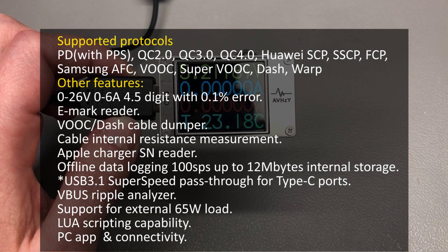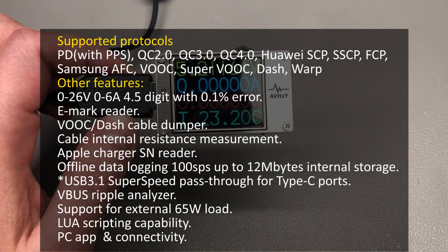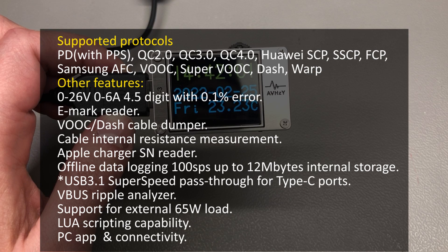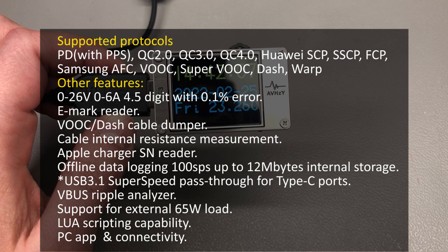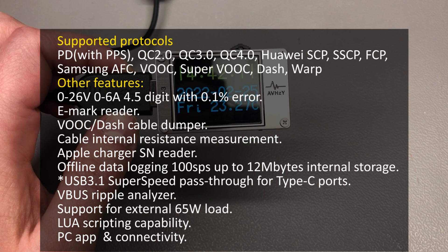It can measure cable resistance, it can read digital EMARC chips and Apple charger serial numbers, it has a high refresh rate oscilloscope mode to show voltage and current, and it has an internal data logger with up to 12MB of on-board storage. This can be mounted as USB storage to a computer, so it's very convenient to access the recorded data — and this is not everything it can do.